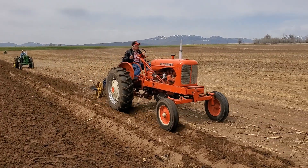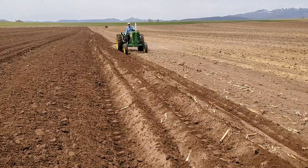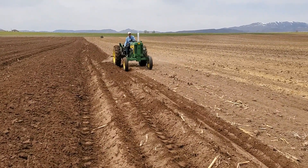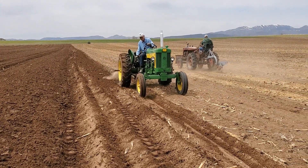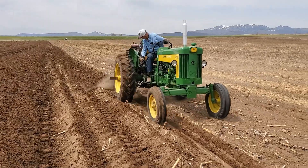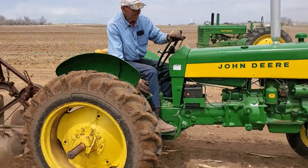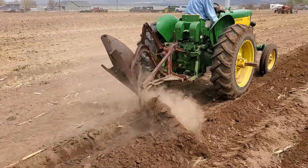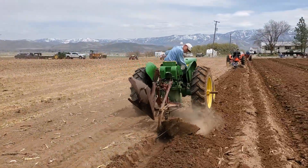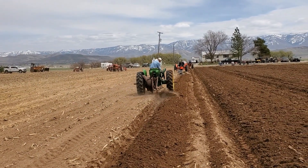Here's a WD. Here's my dad on a 430. That's one of those deer born plows — flips back and forth each way.